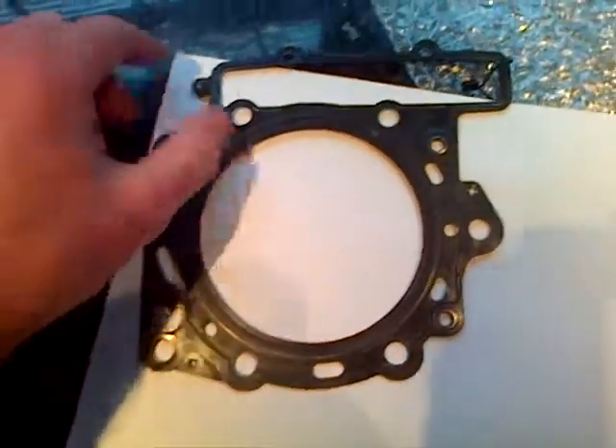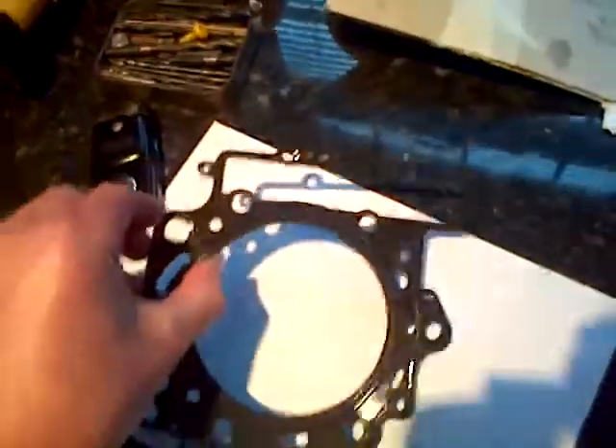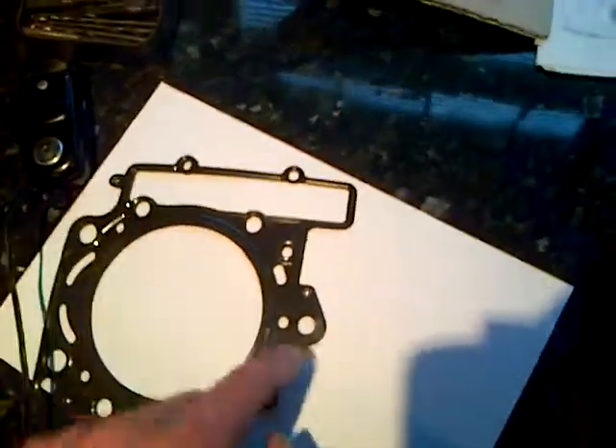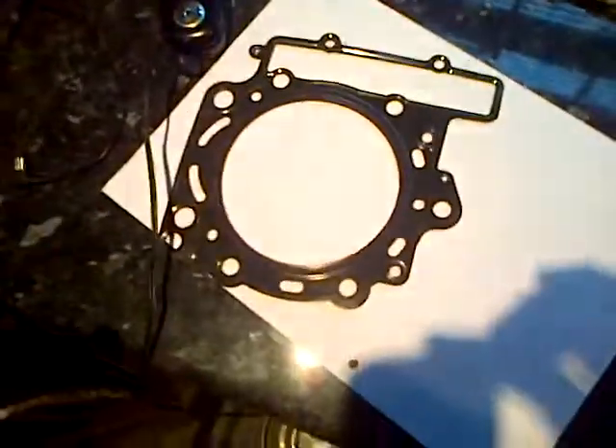I have another old gasket, exactly like this, which came from the other cylinder. This is all I got. I did not get two of these. I just got this only in here, as supplied by you. I honestly only have one gasket.